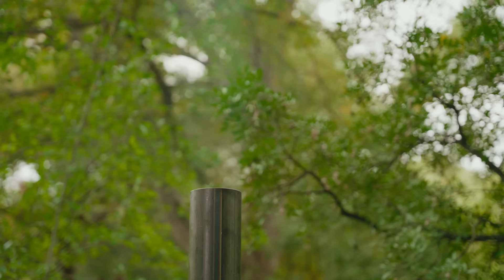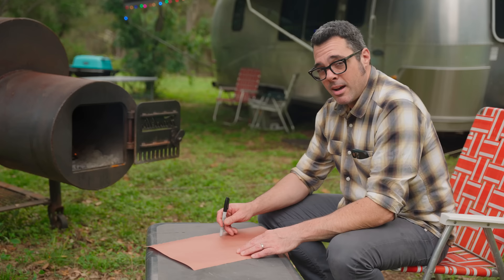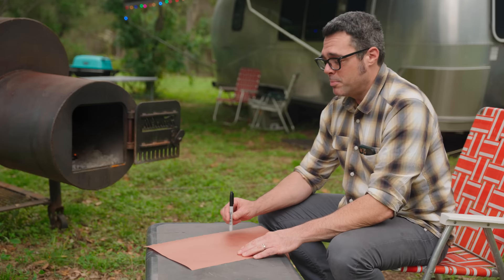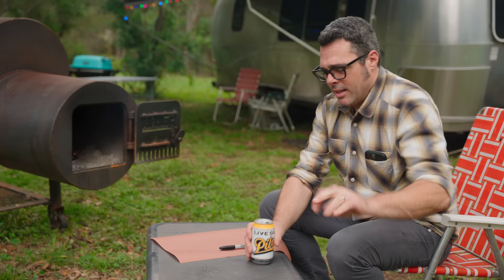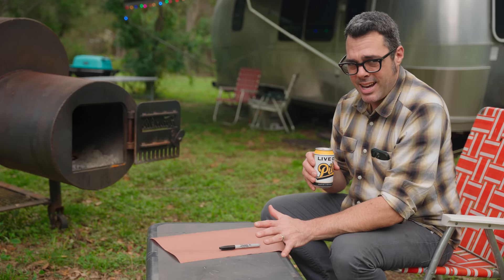The Chateaubriand is for New Year's Day. And another thing you have to have on New Year's Day — black eyed peas. Let's talk black eyed peas. It's way too lengthy for this video, but I'm going to jot down a simple recipe — not even that much of a recipe, just a good technique for black eyed peas.